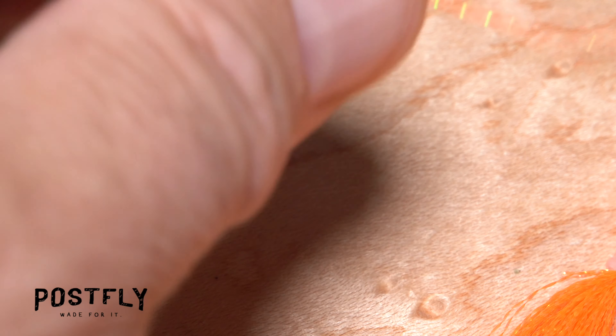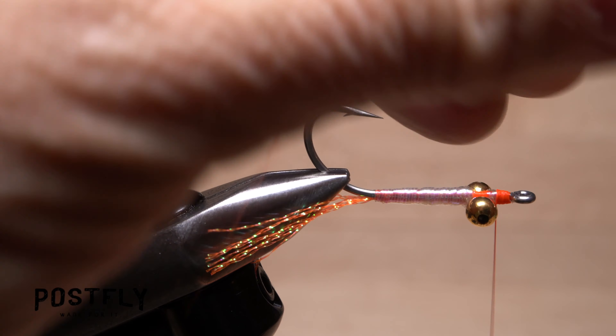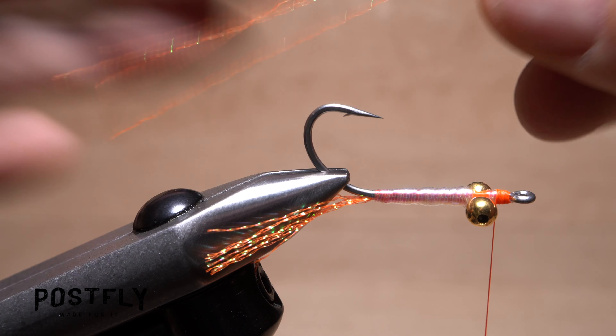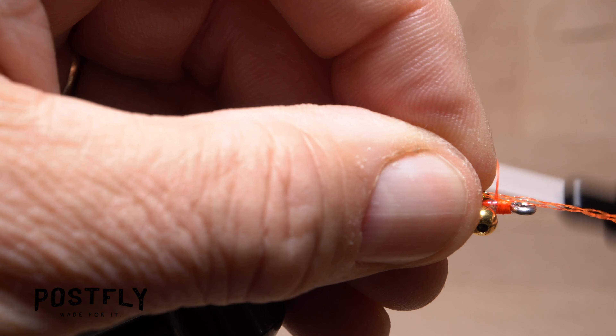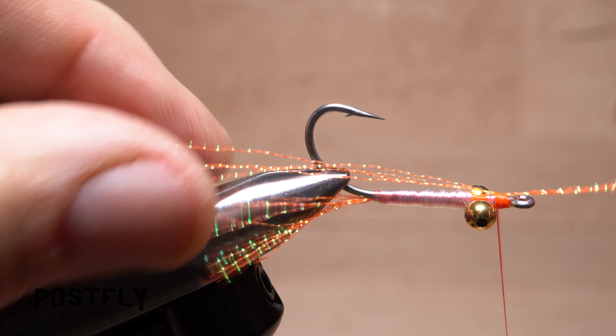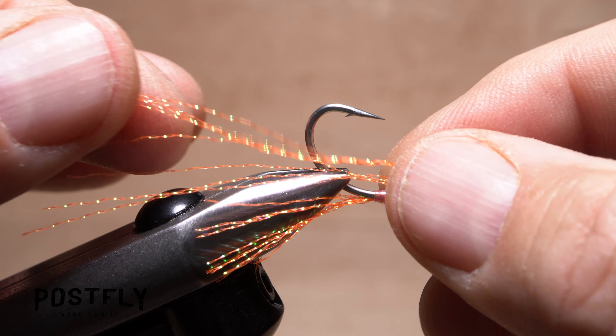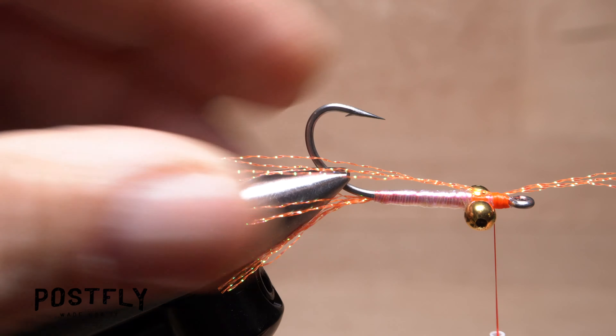Snip an additional 3 or 4 strands of Fluorescent Orange Crystal Flash free from the hank and find their midpoint. Anchor that midpoint to the hook shank in front of the eyes, then fold the forward-pointing portion back, checking to make sure it's the same relative length as the rear portion. Pull it back forward and continue to bind the material down.